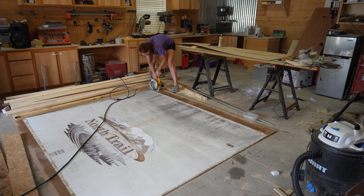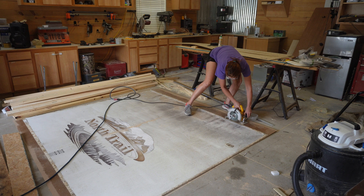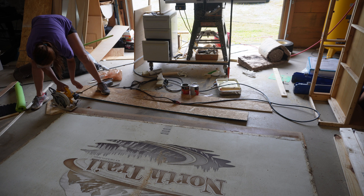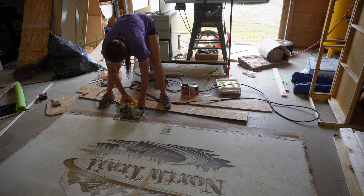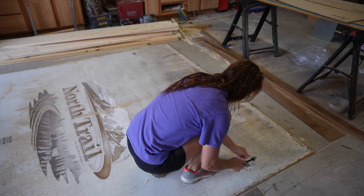I got a scrap piece of OSB underneath so I wouldn't go into the floor, and I just trimmed off the excess on the top and bottom using my circular saw set at a little over an eighth of an inch, and did the same on the other side. I've used a multi-tool in the past for this, but the circular saw works better and I love it.